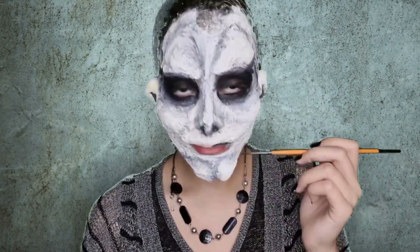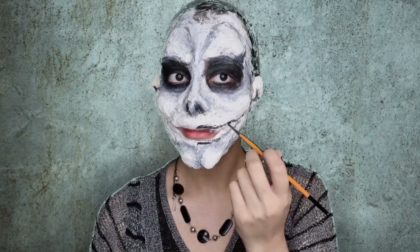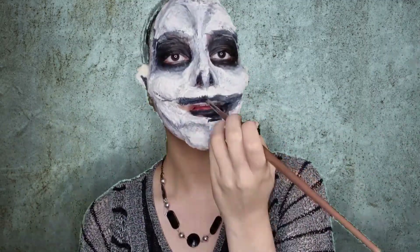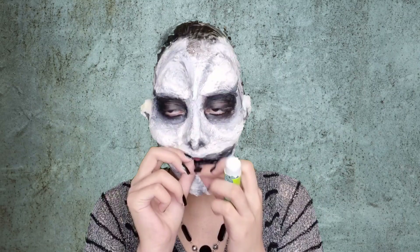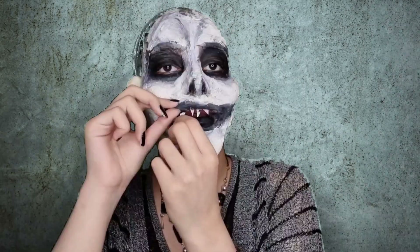The last part of the face is obviously the mouth. It's big and long and the only thing we have to do is paint it black. Nothing hard about it. And my favorite part — the teeth. I've made them with paper, so it's easy.